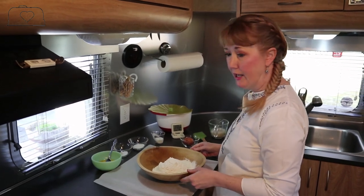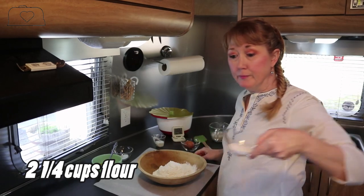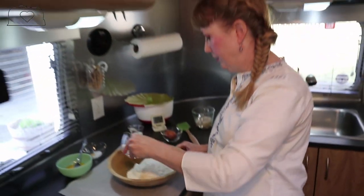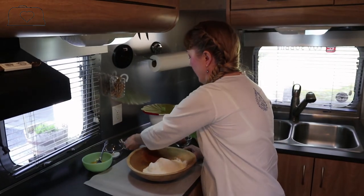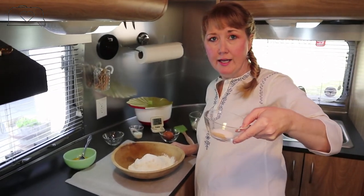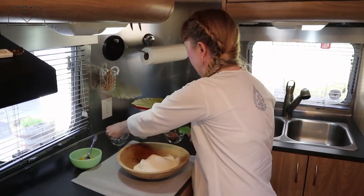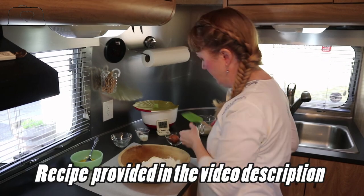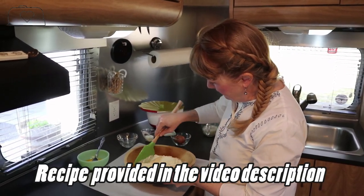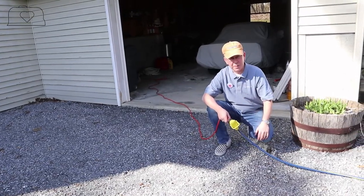We're going to add our dry ingredients: two tablespoons of sugar, one teaspoon of salt, and optionally one eighth of a teaspoon of garlic powder. We're going to mix the dry ingredients together like so.